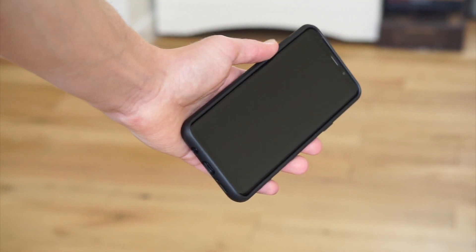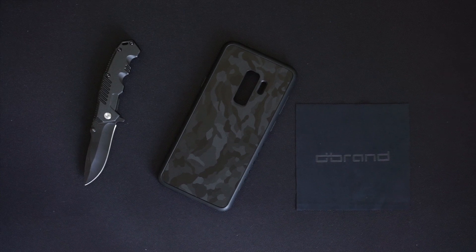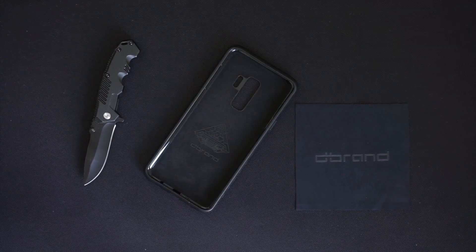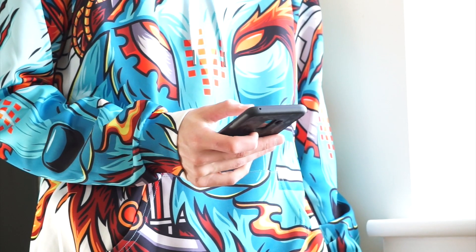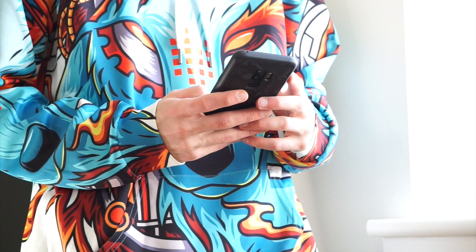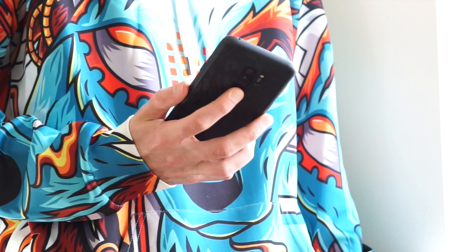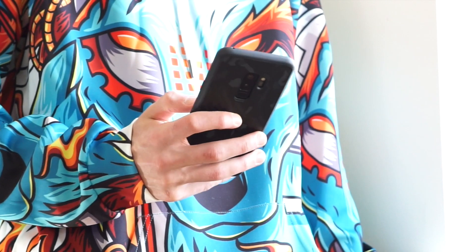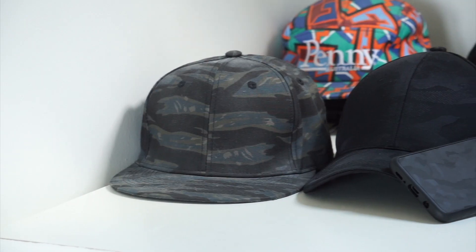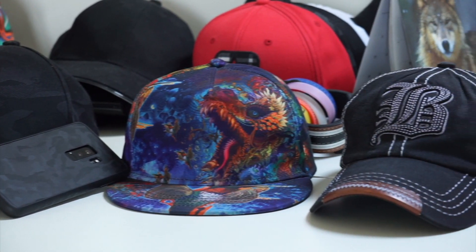It's not too thick and bulky, which you find with a lot of cases. The buttons are very tactile — they're not squishy like you get on a lot of cases. The case is 2mm thick as they claim on the website, which doesn't make your phone feel so much bigger. I will say mine took over a month to get here — I ordered it on the 21st of February 2019 and as of recording this it just arrived this morning, the 9th of April.